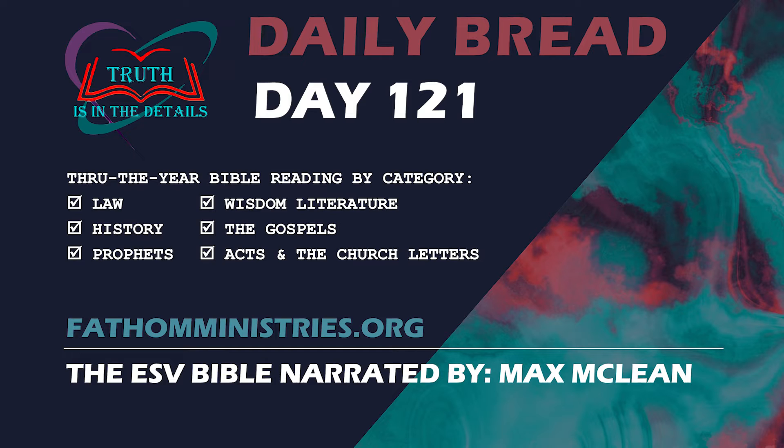When the camp is to set out, Aaron and his sons shall go in and take down the veil of the screen and cover the ark of the testimony with it. Then they shall put on it a covering of goat skin, and spread on top of that a cloth all of blue, and shall put in its poles. And over the table of the bread of the presence they shall spread a cloth of blue, and put on it the plates, the dishes for incense, the bowls, and the flagons for the drink offering. The regular showbread also shall be on it. Then they shall spread over them a cloth of scarlet, and cover the same with the covering of goat skin, and shall put in its poles.